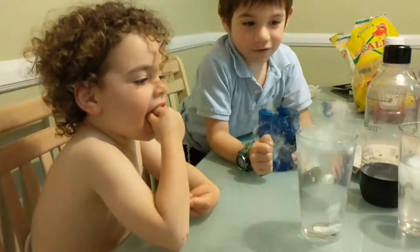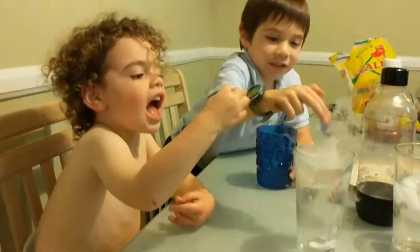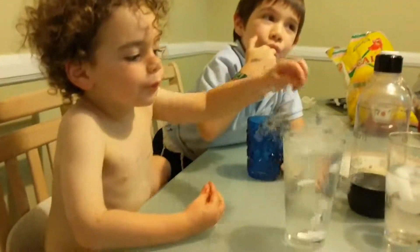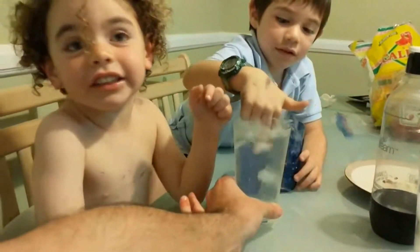He wants to taste it, he wants to see what it tastes like. It's okay to taste it. Does it taste different than regular water? Yeah. I want to eat the ice! I'm going to put my tongue in there.